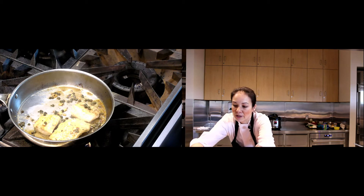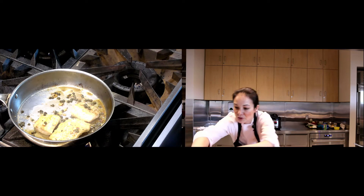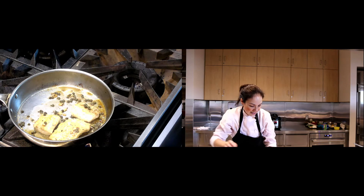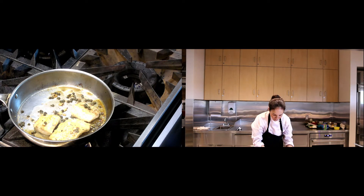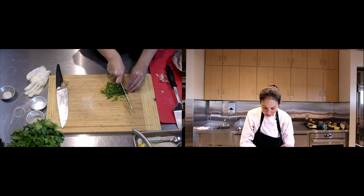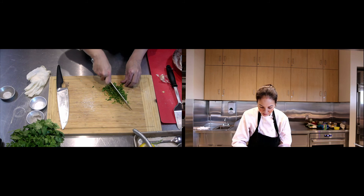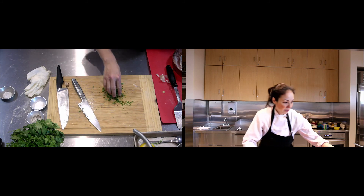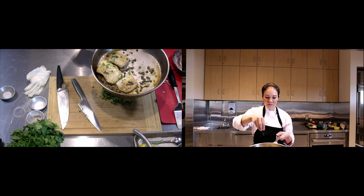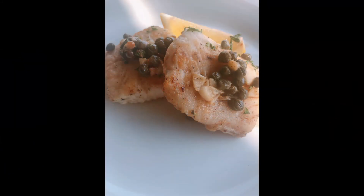Before I finish, I'm going to garnish it with a little bit of parsley. I would usually use Italian parsley but I only have curly leaf parsley today. Adding parsley to this dish really brightens it up, so go ahead and add parsley if you have it. I'm just going to give it a rough chop and sprinkle it right on top. And you've got fish piccata ready to go. See you next time!